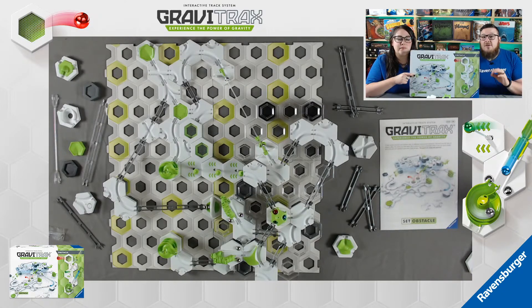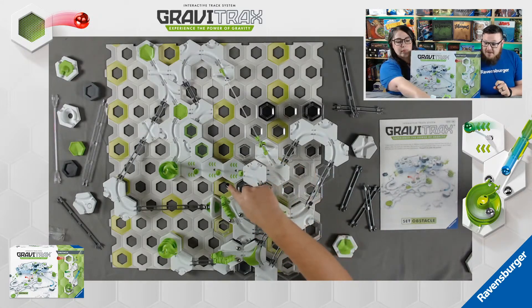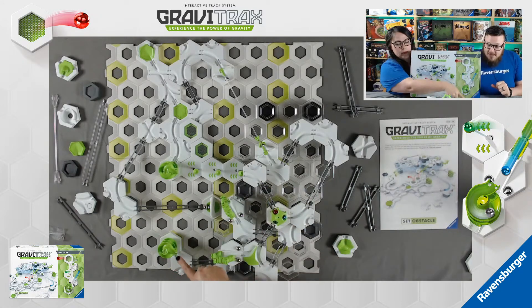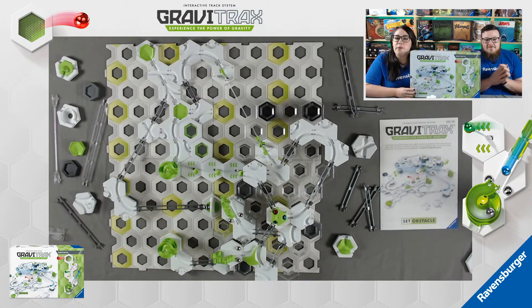This set includes all of the components from the GraviTrax Starter Set plus five new accessories, including the trampoline, the zip line, the transfer, the spiral, and my favorite, the bridges. So whether you prefer to build, race, or complete technical trick shots, the possibilities really are endless.